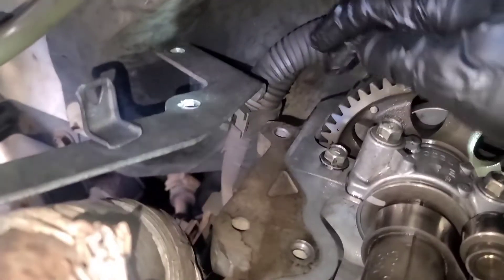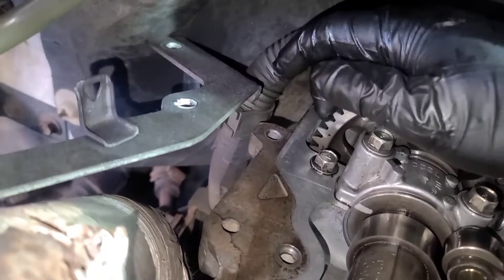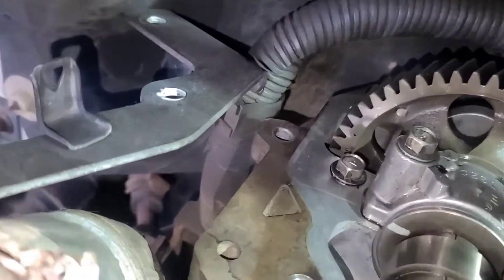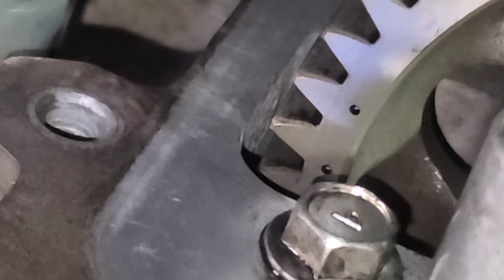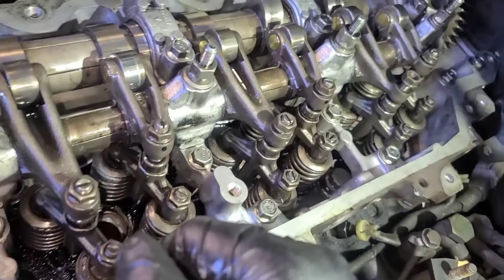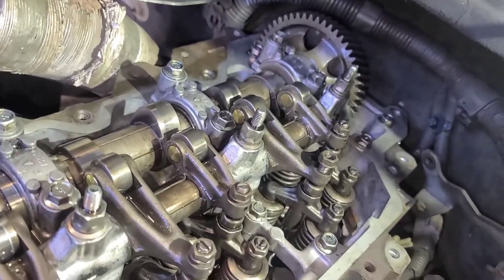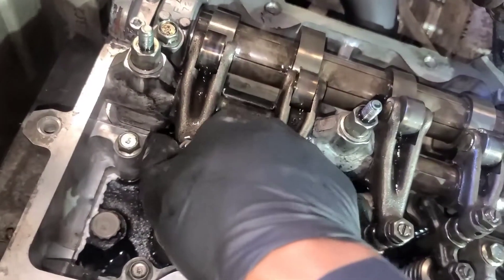You see two marks right there on the camshaft — one on top and one in the back. The bottom one has to be matching to the head, exactly to the head, right there. That's the timing on the Hino 268 and up — 2008 through 2019 — same timing on those Hinos.